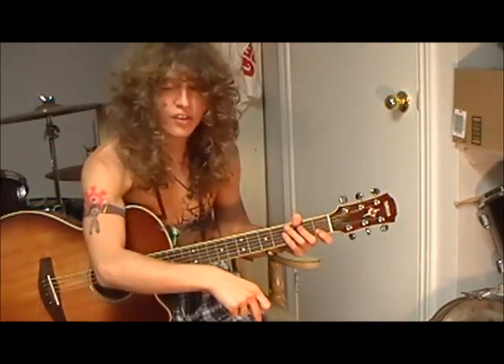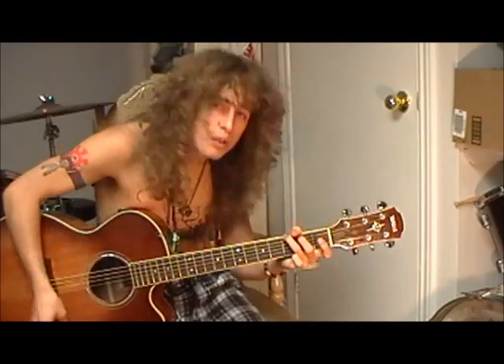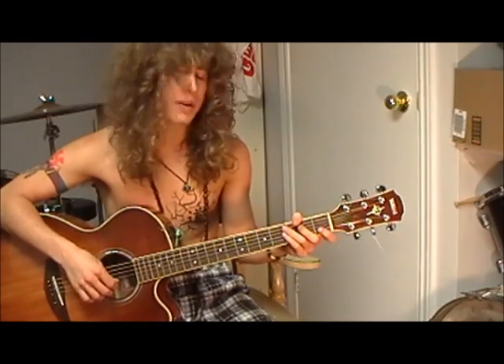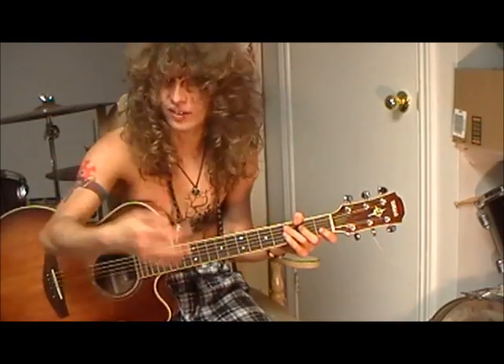I'm trying to stomp my foot — I guess you can't see it. One, two, three, four. One, two, three, four. One, two, three, four. It's a bit of a weird beat, but if you can get it, it's good because it's like sexy, it's a cool tune.